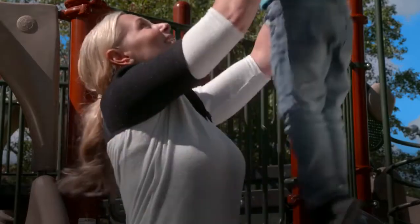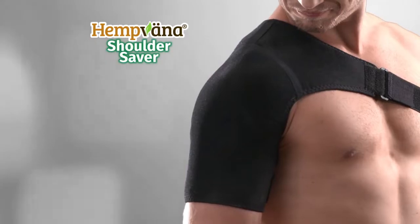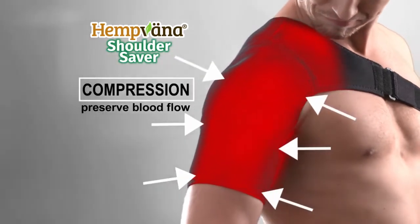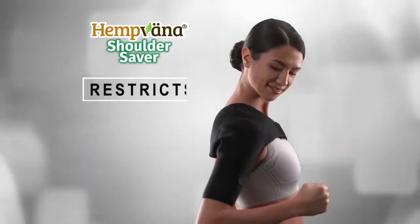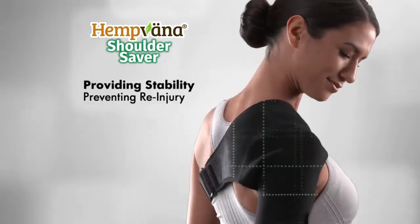Shoulder Saver helps alleviate pain and discomfort in two unique ways. First, it provides compression to preserve blood flow to the injured area. Second, it restricts unwanted movement, providing stability while also preventing re-injury.